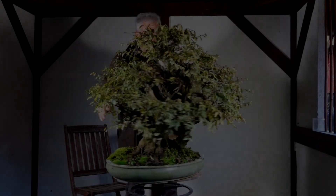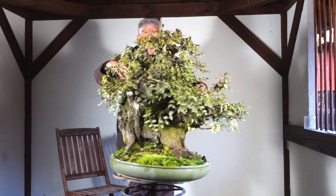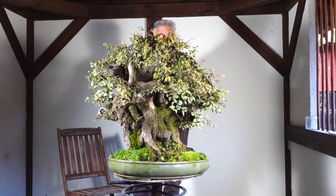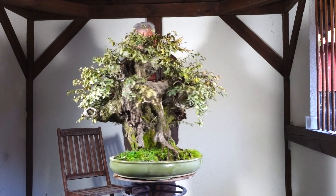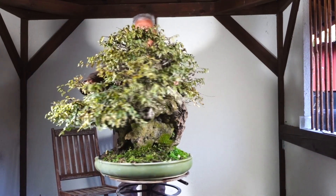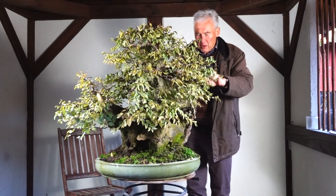This is an oriental hornbeam that was collected in Croatia about 10 years or more ago, and somehow ended up in this rather small pot. Now Sebastian is putting this in front of me and asking my opinion.